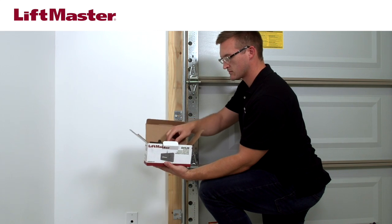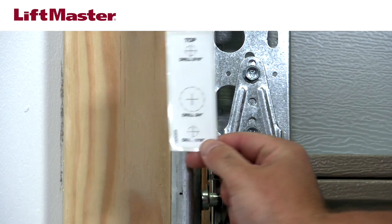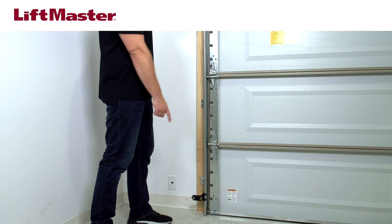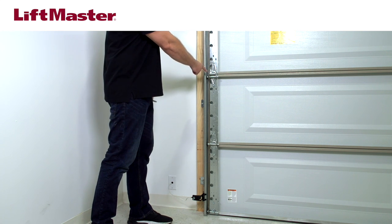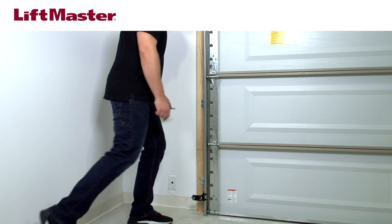The provided label has a template for drilling the holes you'll need. This can be placed on the outside of the track or the inside of the track, depending on which is easier for you to reach with your drill. To determine where to place the label, locate the third roller from the floor. Make sure the bracket that holds the door track to the wall is not in the way. If it is, use the next highest roller.